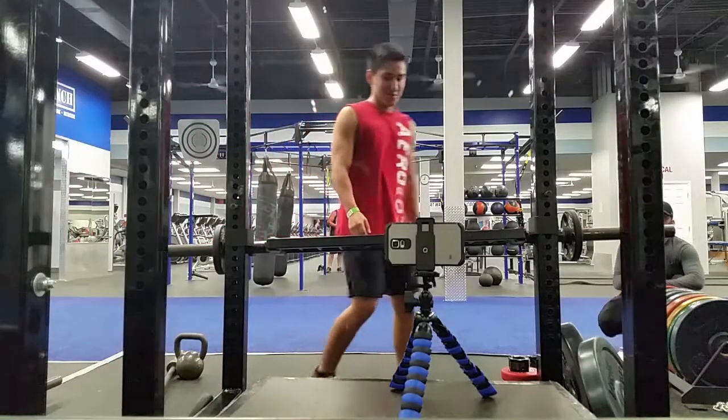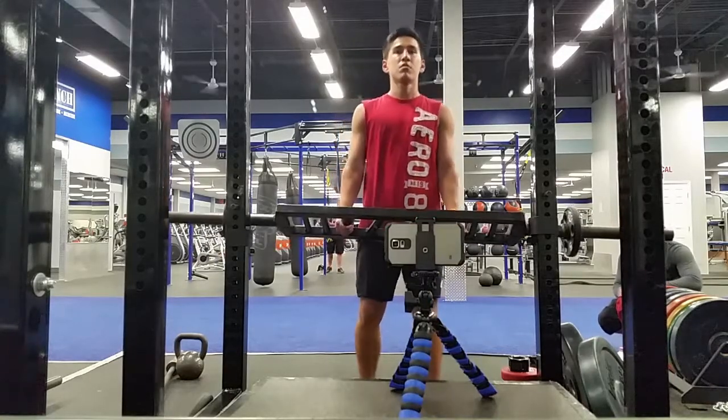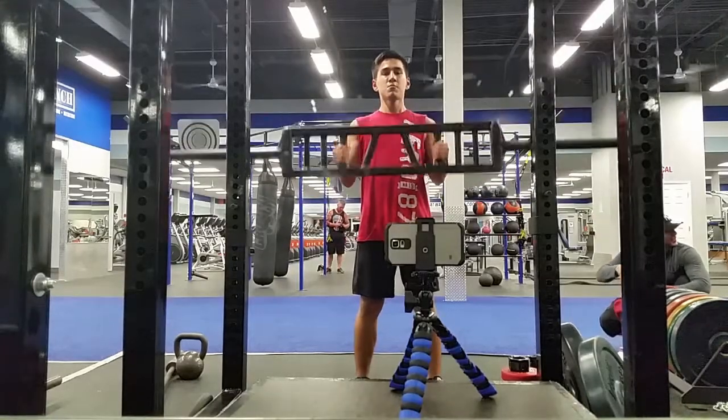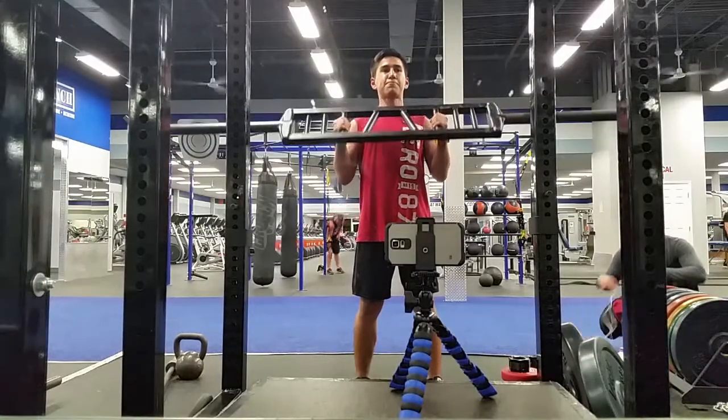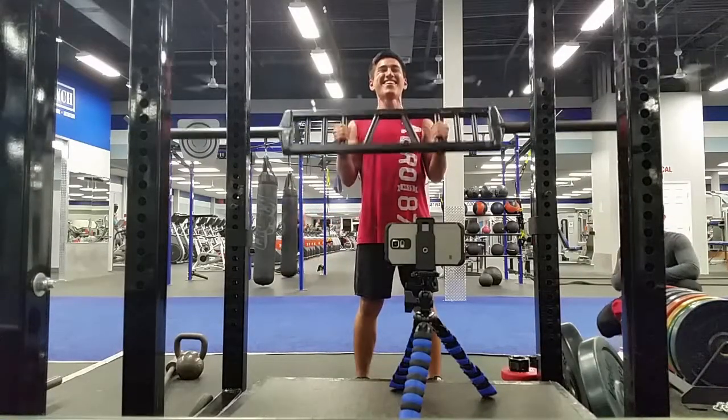And that was our squat intermission, just to give you guys a little break from the back and biceps workout. I really liked that clip because that's my friend Ivan — he's about my size and he's squatting pretty heavy, so it's a little bit of motivation for me to get there one day.